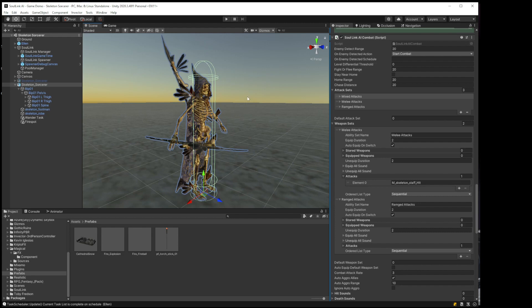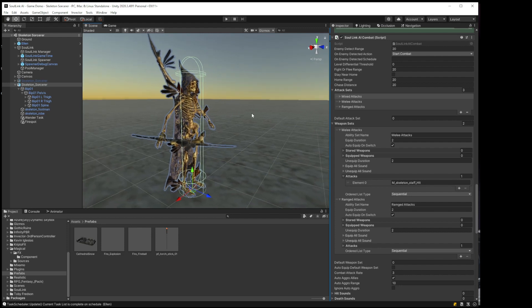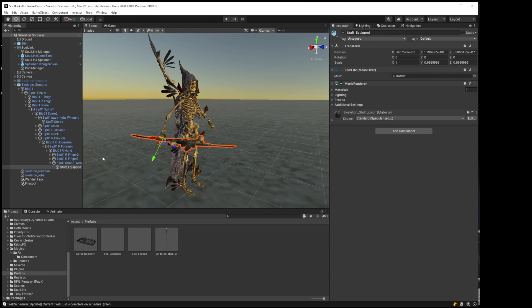The first thing I want to do is something I forgot to do in the last video. If you noticed, when the Skeleton Sorcerer was moving around and attacking, he always had the stored staff and the equipped staff. What we want is to have the staff stored, and then when he uses it, to equip it, and then put it back when it's not being used. That was the whole purpose for when we went in and selected these objects and called them 'staff equipped' and 'staff stored,' but I forgot to assign them.